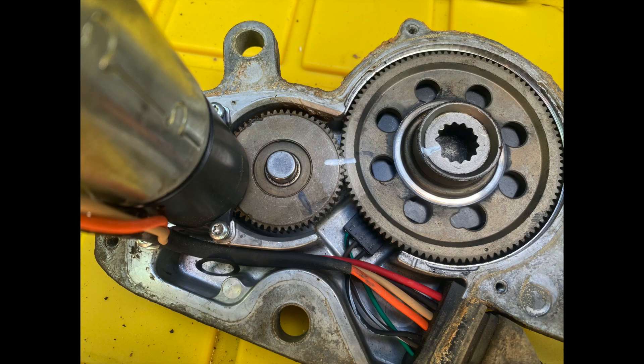Again with your marker, make a line to indicate the position of the two gears in relation to each other. You can see on mine that there are two black marks on the gears indicating that somebody has made a repair to this motor once before.